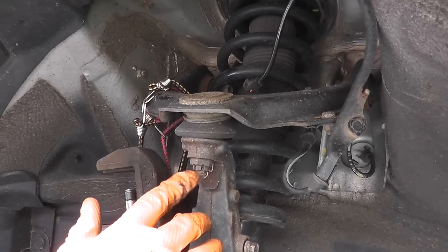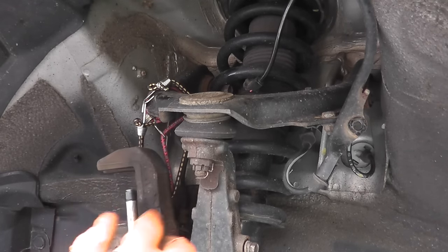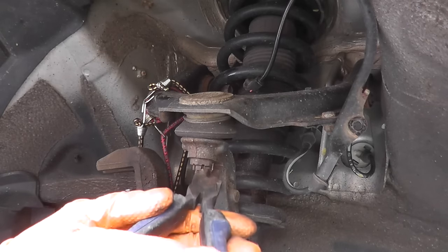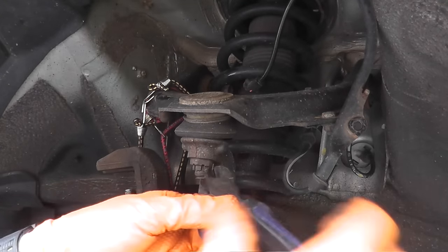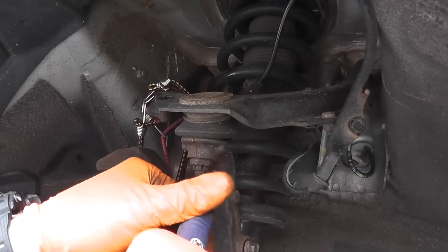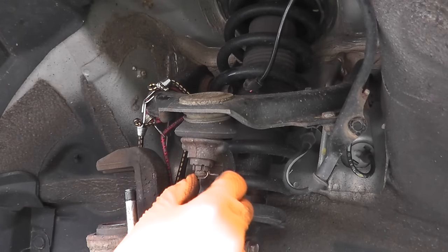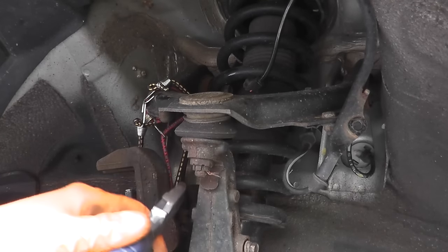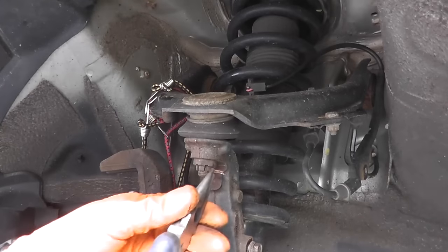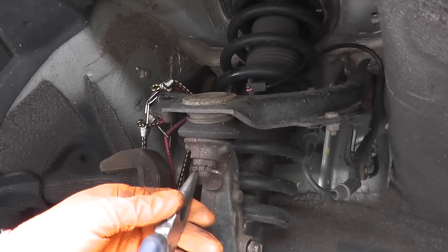We need to remove the cotter pin — take notice of how this is shaped. You have the top at a 90 degree angle, and then the bottom is just flat at 180 degrees. Replace these — you don't want to reuse them.